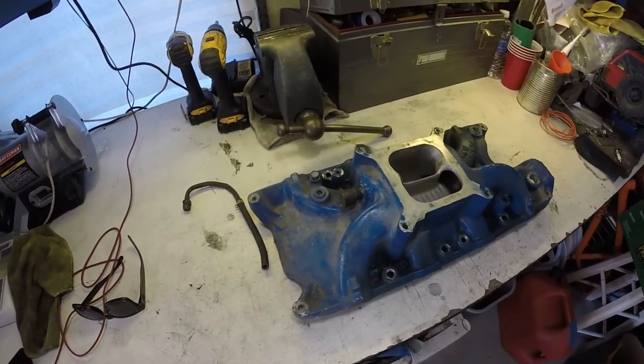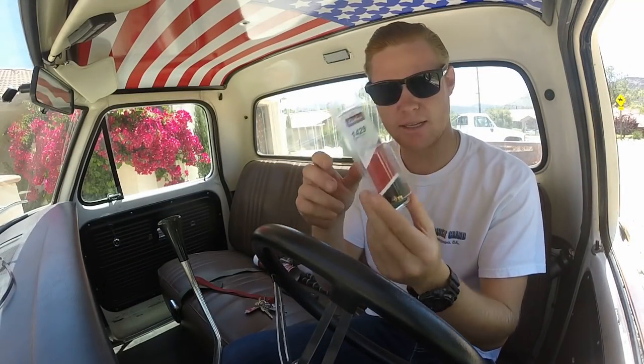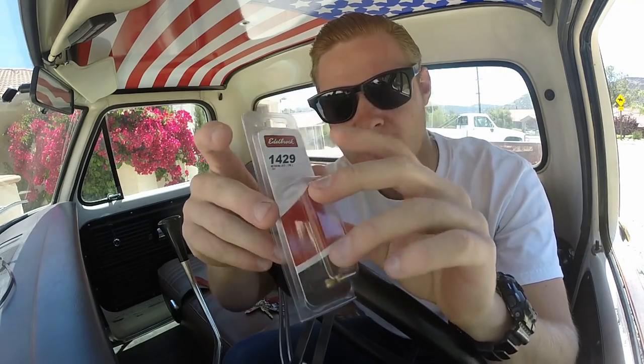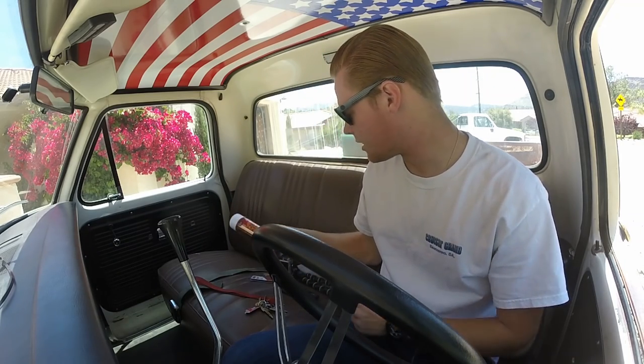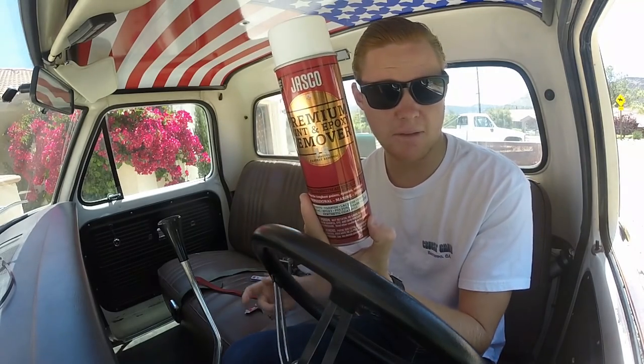I've used this stuff before and hopefully I can find it. I'll take you guys to O'Reilly's with me because I also need to pick up my jets. I just got back — I got part number 1429, size 0.101. Stock is 95 secondaries and 98 primaries, so stepping up by increments of three gives me 0.101. I'll put the 101 in the primary and move the existing primary into the secondary — a 101 primary and 98 secondary. That should work well with the bigger volume intake. They didn't have the paint remover I usually use, so I got a different one for about seven or nine bucks. It's a 15-minute spray-on formula — I just want to spray it and power wash it off.